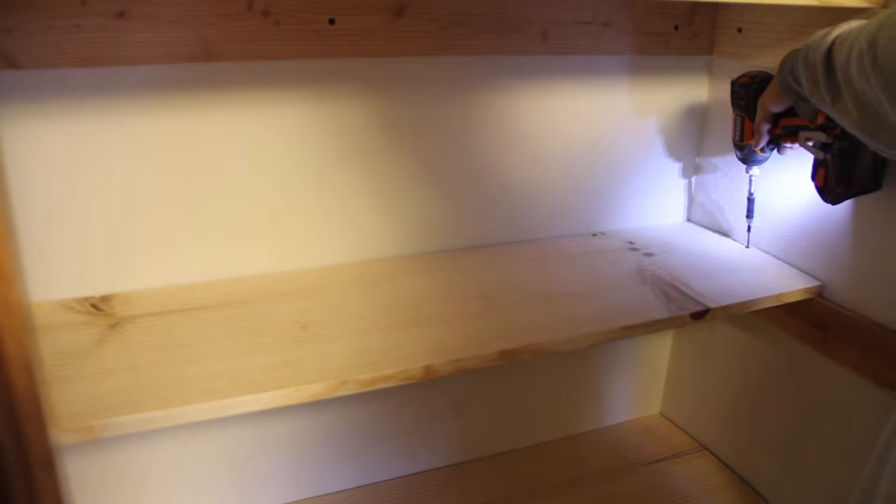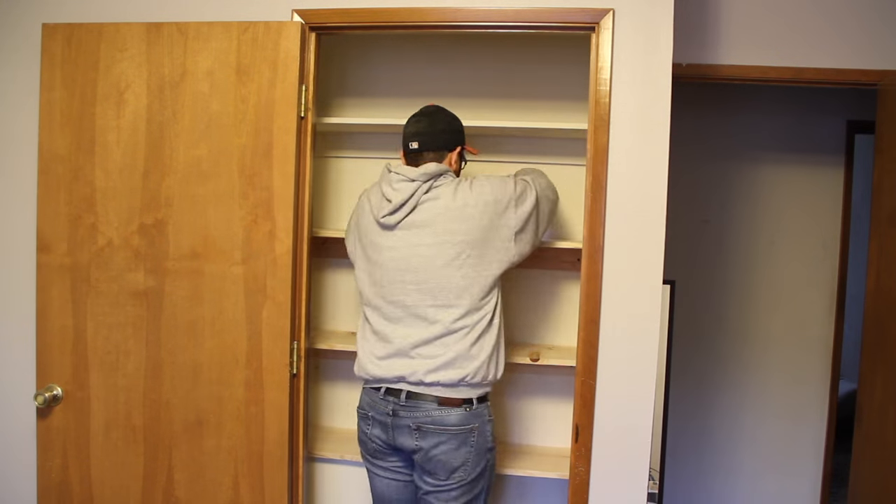To secure the shelves to the cleats, I just drilled and countersunk some holes from the top, then screwed in some drywall screws.